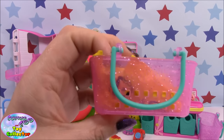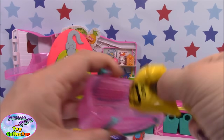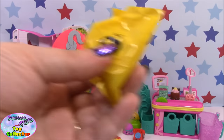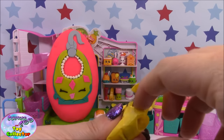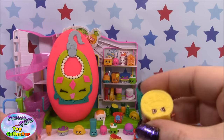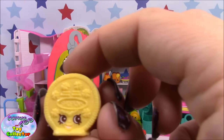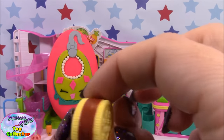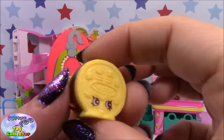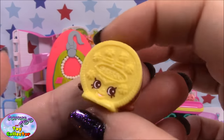We also have our 2 blind bags in our basket, so let's see who we get in here. In our first blind bag — this one looks like an Oreo. And this one is one of the ultra rare chocolate frosted Shopkins, and it's called Creamy Cookie. This one looks super yummy.